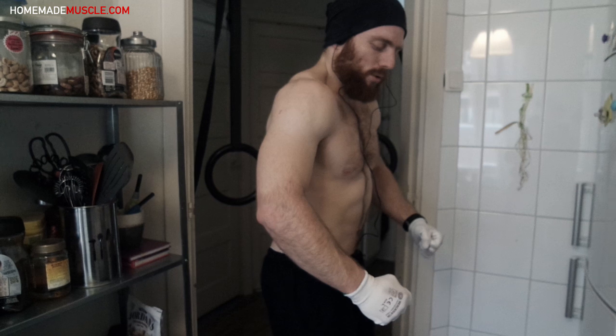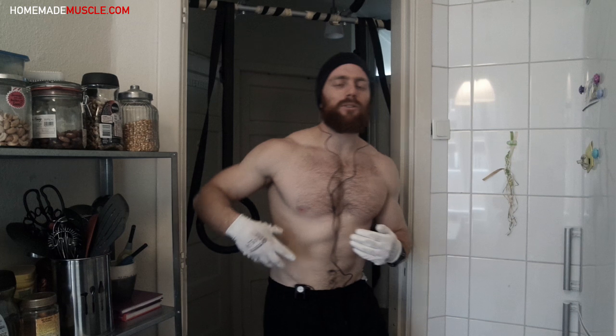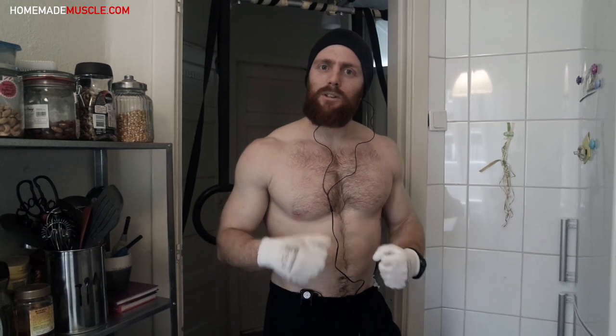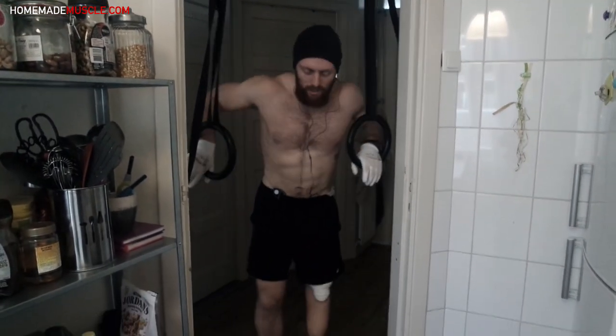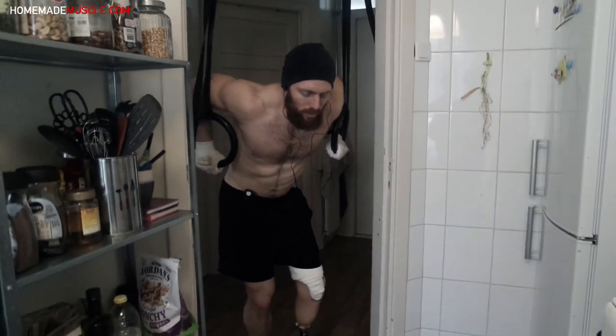Protracting the scapulas adds a little bit more range of motion. Protraction of the scapulas is driven primarily by the serratus anterior, but the secondary muscles are the chest — pec minor and pec major — and you can feel that it increases the tension on the chest. I'll also be making a more detailed video on how to do this.